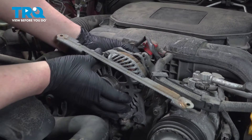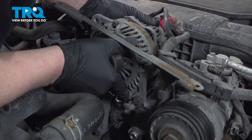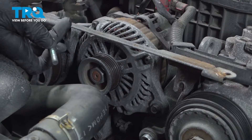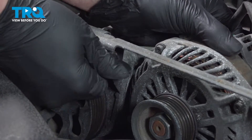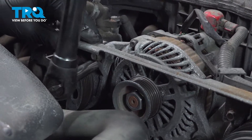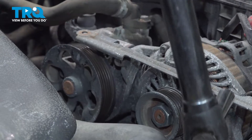Install the alternator. Slide the bolt into place, get it all lined up. We're going to put this side bolt in first — get it started by hand. Install the bracket onto the back of both of the bolts. Snug down the bolt, snug down the bracket bolt, snug down the bottom alternator bolt.